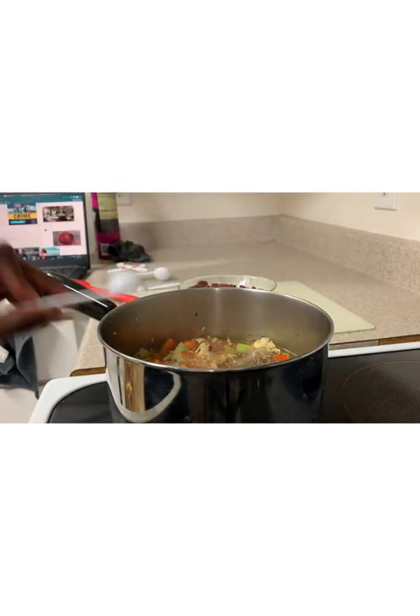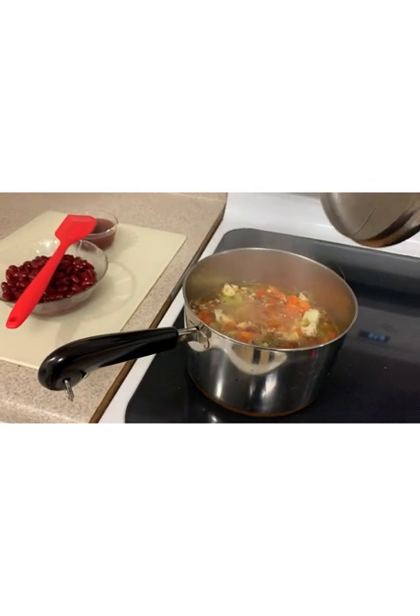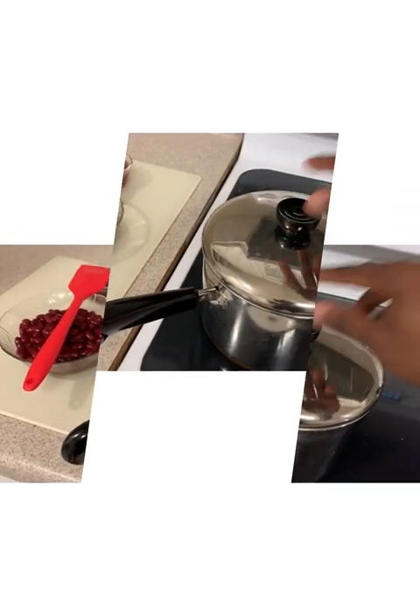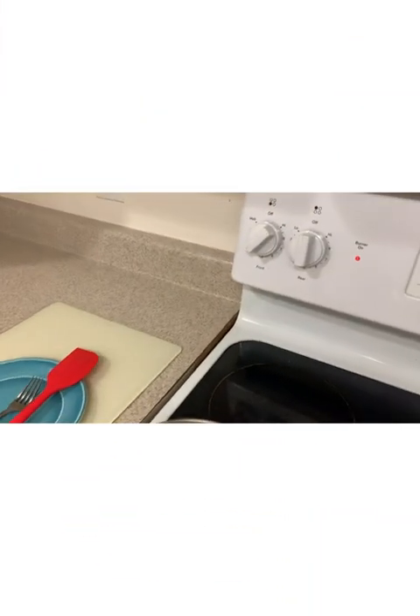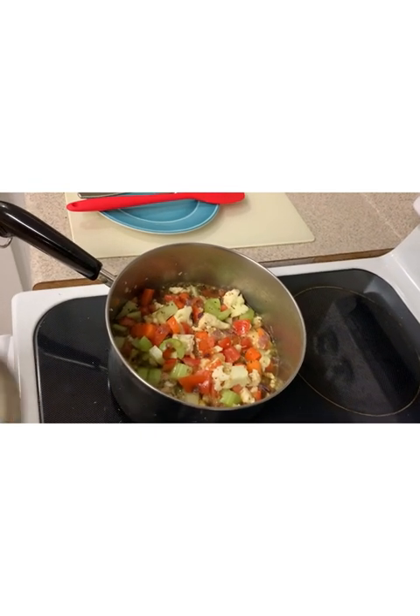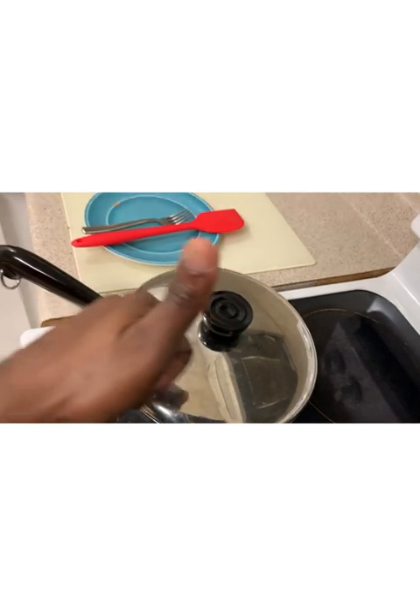Place the lid on the pot, bring to a boil, then reduce the heat and allow your soup to simmer for 25 minutes. I've reduced the heat and I'm going to cover and let it simmer for about 25 minutes. See ya!